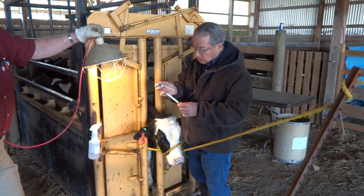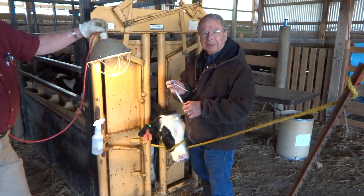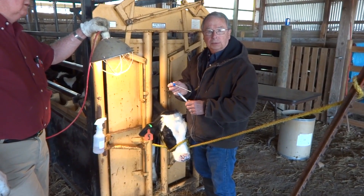I'm using an Amies transport medium sterile swab. After I take this, we are going to refrigerate it, label it, and ship it to the laboratory. We want to keep it refrigerated during the transport process.